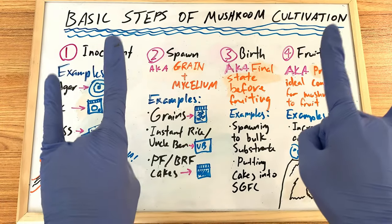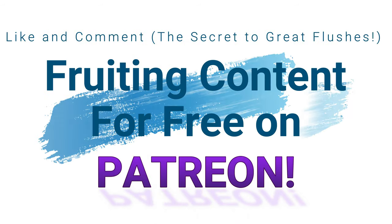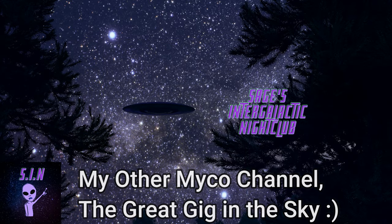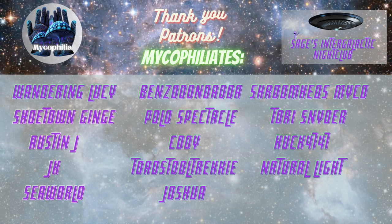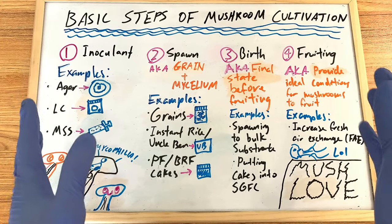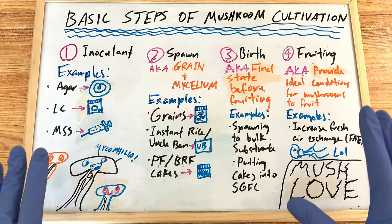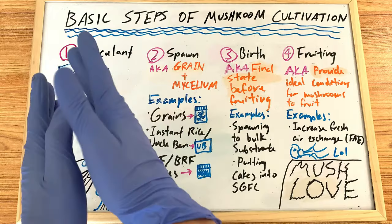What is up everybody, this is Michael File Sage checking in. Today's video is actually the first part in the cultivation series that I've been wanting to make for the last year. I'm going to do everything from making your own spore prints all the way up to making your own varieties. This is the first part, and it's very important to get the general gist of how the cultivation process goes from beginning to end.